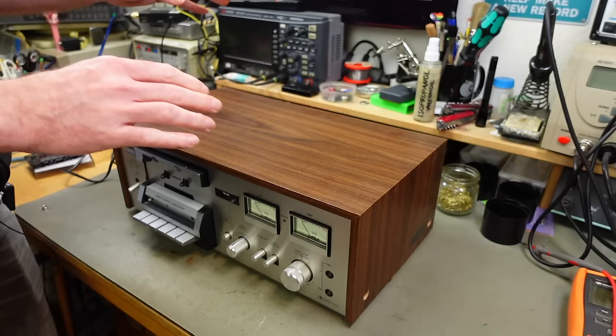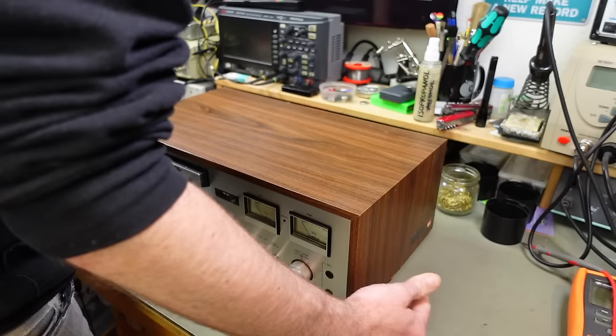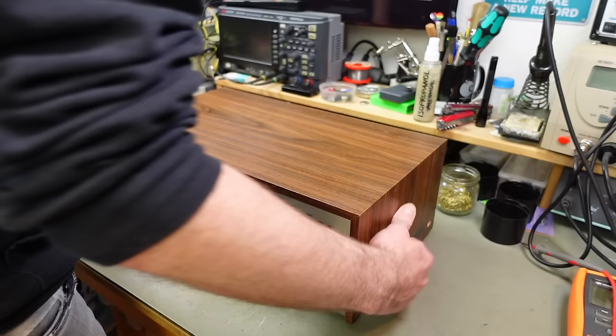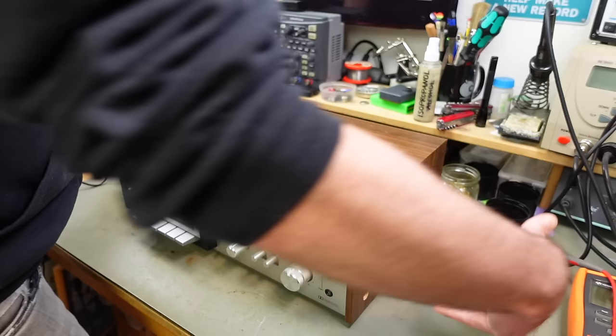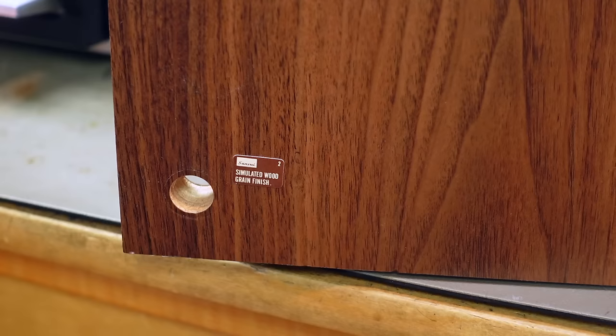Before I try to power this on, we're going to take a look inside. We're probably going to have to replace all the belts and maybe some capacitors. I think the front meters are lit, so we probably have to replace some light bulbs. I already removed the screws — there's just four screws on the sides — and then this fake woodgrain just lifts out.